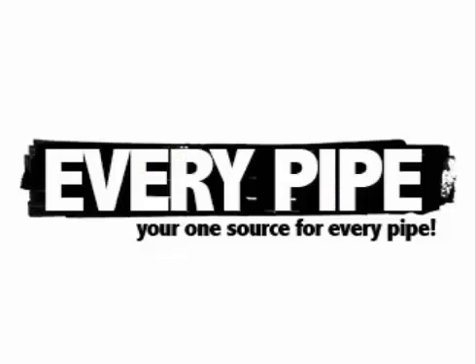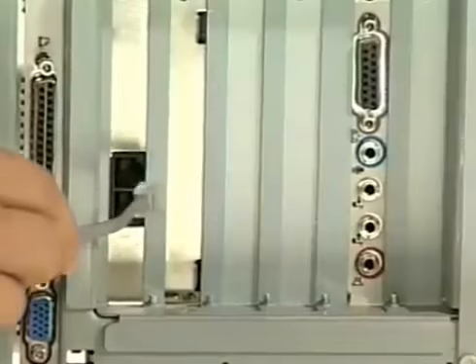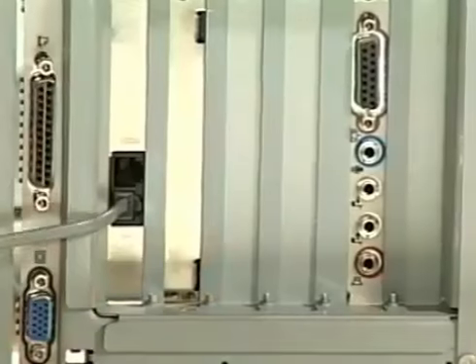I can access the internet right from my house. Instead of connecting our phone lines to the telephone, we connect it to the computer, like this.